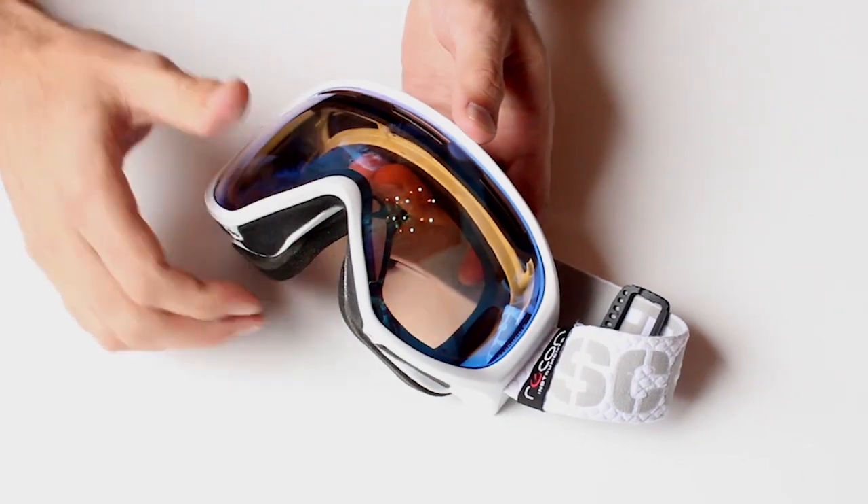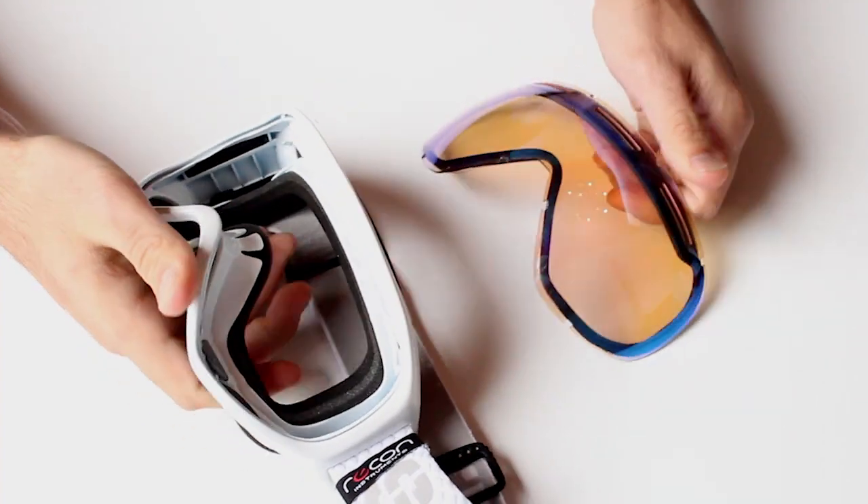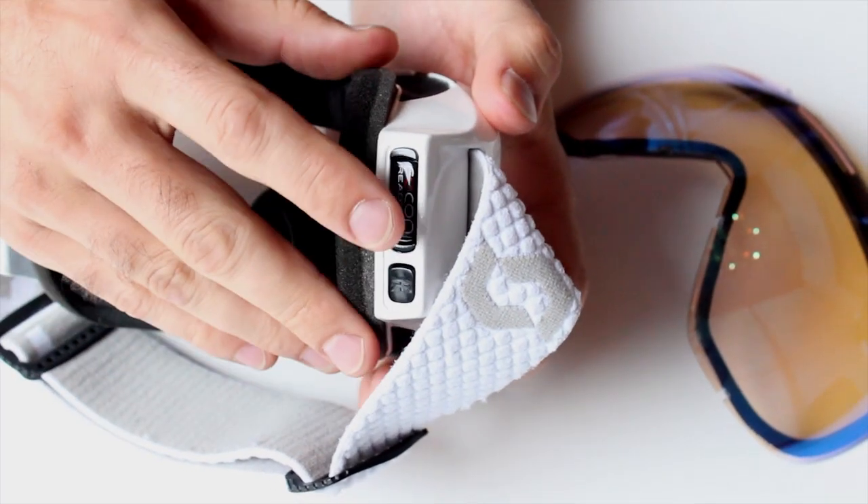The first step is to pop out the goggle lens like this. Next you're going to need to pop out the tab.